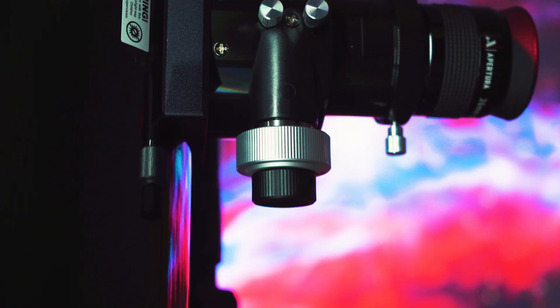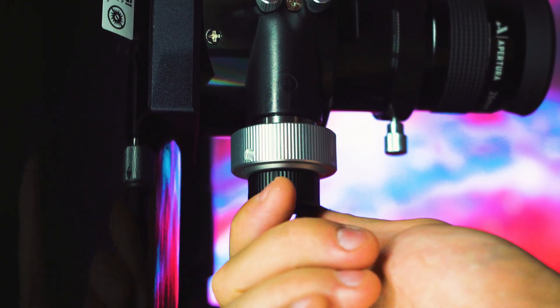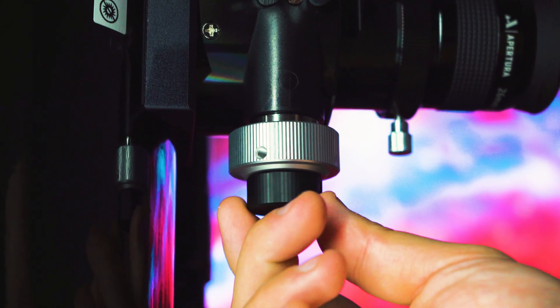What you'll notice right away, especially after assembling your AD6, is the build quality. The Apertura AD6 boasts a dual-speed focuser for precise focus control, something that is simply not offered by other Dobsonians on the market. The dual-speed focuser is great for making very small, precise focus adjustments, which is recommended when viewing planets and star clusters, especially under turbulent atmospheric conditions. Being able to constantly adjust that focus just slightly really helps to create a very sharp view through the eyepiece.